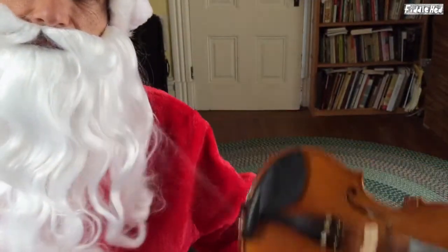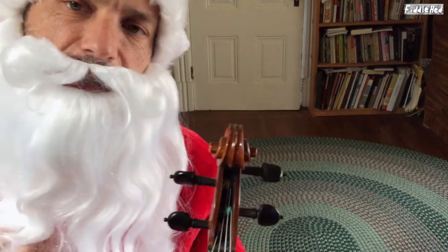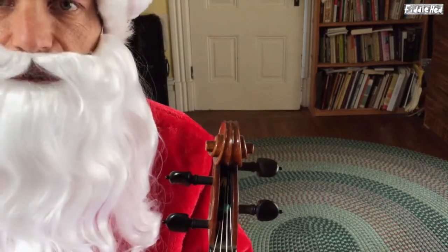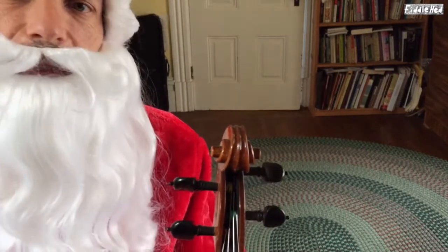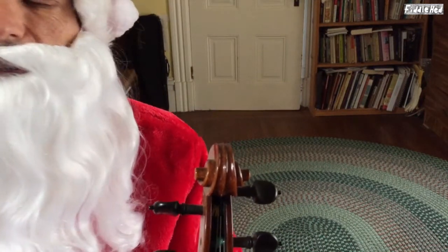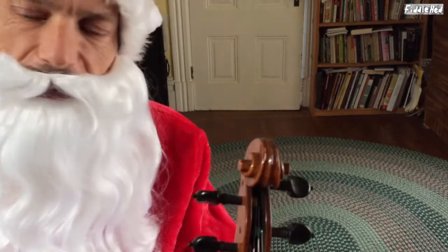I should have said this at the beginning, but probably a great thing you can do to get this tune is to sing the whole thing a few times. And if you're embarrassed about your singing, just do it by yourself somewhere. Or just hum it, even. It will help you a lot. Doing that really will put this in your ear a lot better. So, I suggest trying to sing it, and then trying to play it.